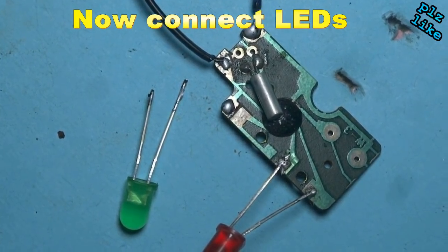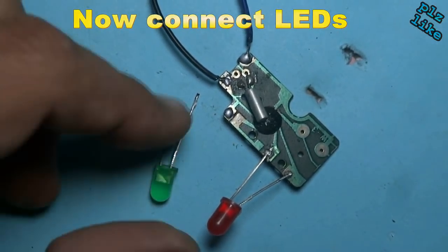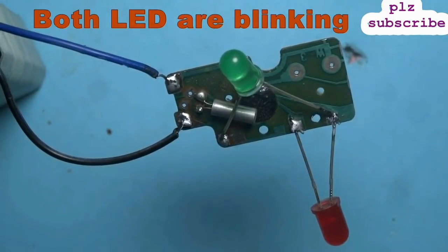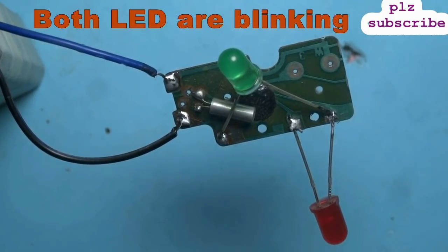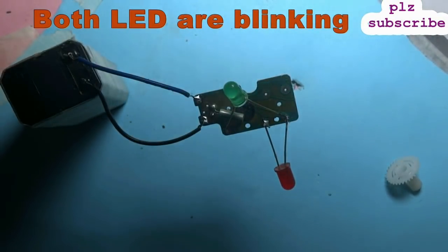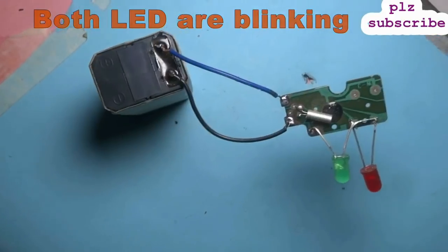These both are LEDs. You can use one or two LEDs. Look, LEDs are blinking — perfectly.